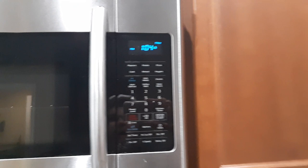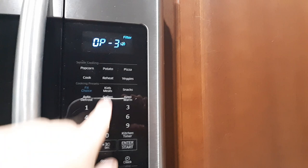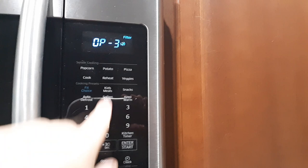To turn the beeping back on, click Option until you get to Option 3, then hit 1 this time and then Start. You can see it turned off the little no-sound icon. Thanks for watching and make sure you subscribe.